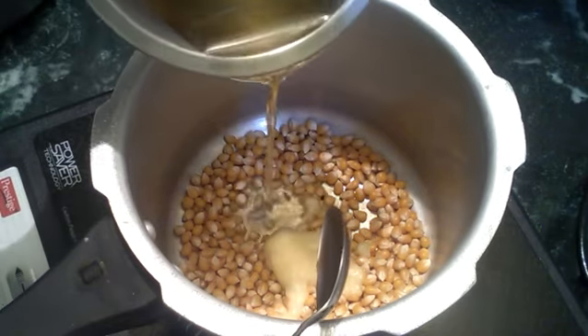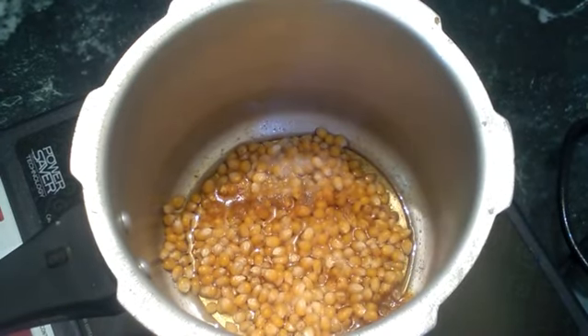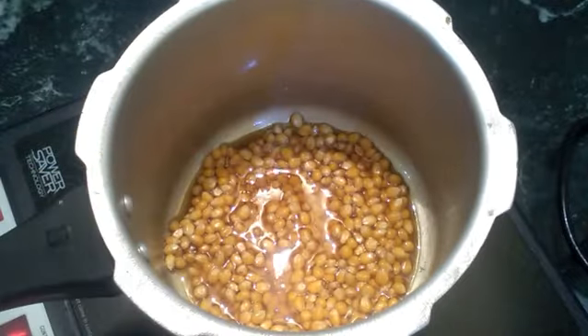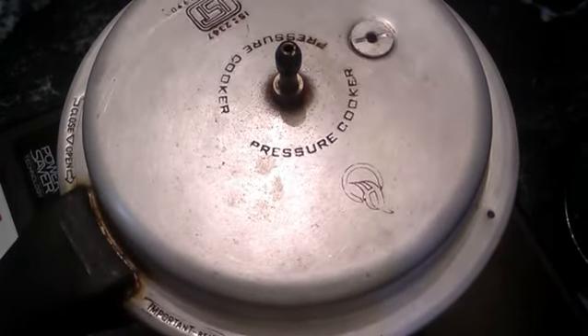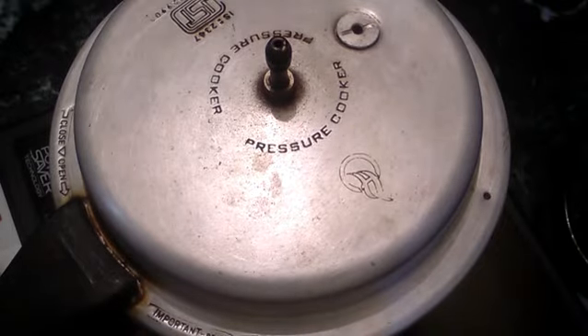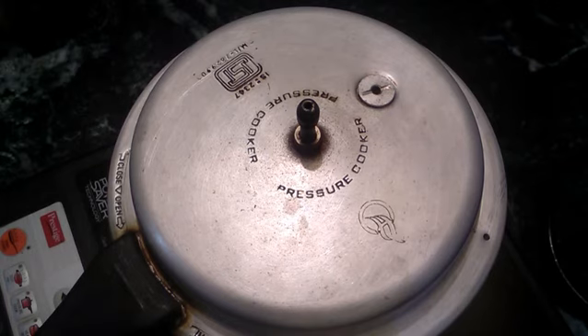Add a little oil and let it heat. Add the popcorn to the cooker. If we fry it, we will fry it on a flame. We will fry it slowly and knead it as well.